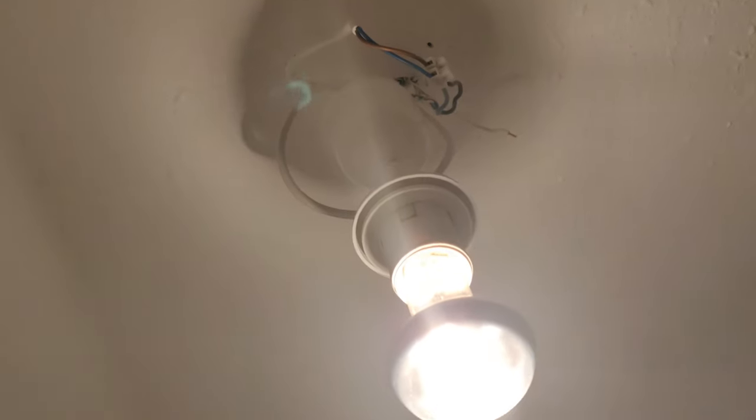This is the current condition of my hanging ceiling light. I thought, why not just make a lamp shape again to make it look good.